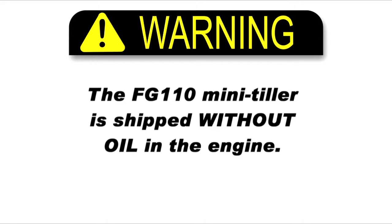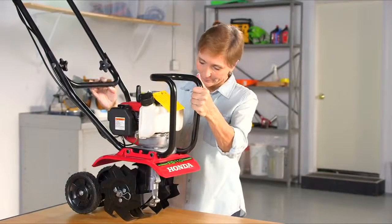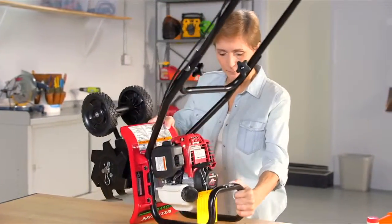Your tiller was shipped without oil in the engine. Do not start the engine before adding oil. The amount of oil required for the FG110 is included in the box. With the tiller on a level surface, tip it forward onto the carrying handle.